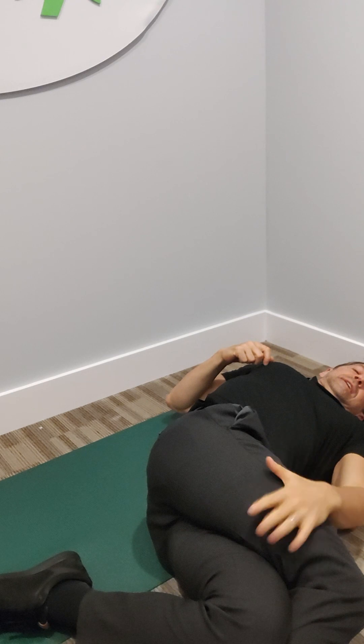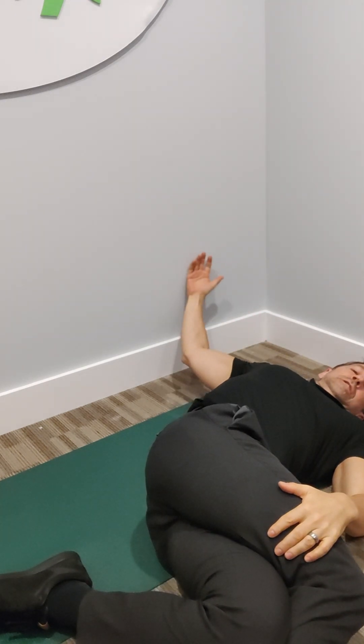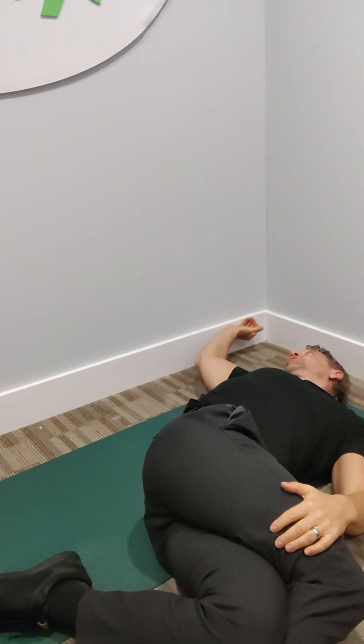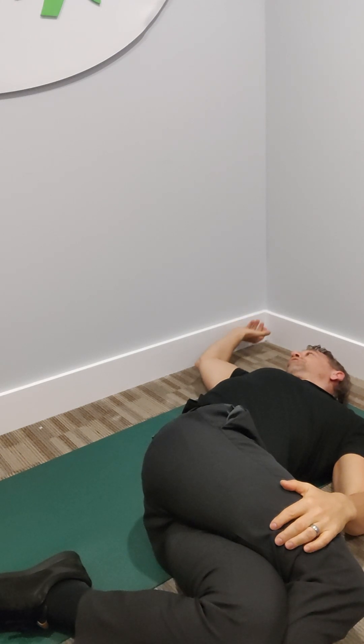You're going to use the left hand to hold it down. The other hand — so your legs went to the left, the opposite arm. The right arm in this case is going to reach back.